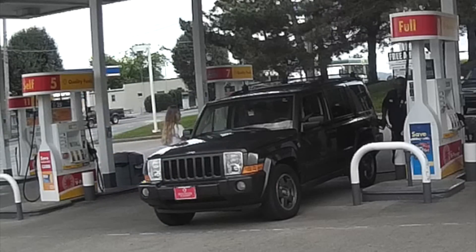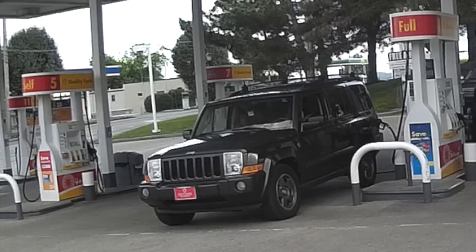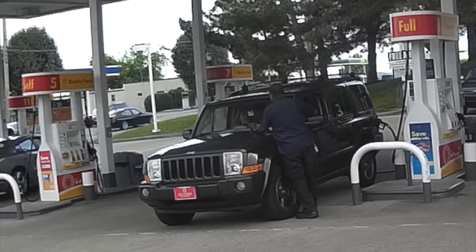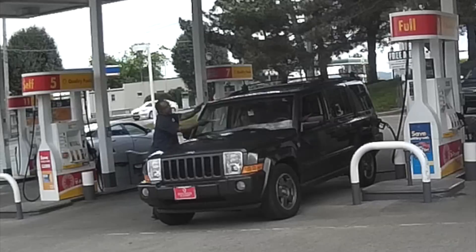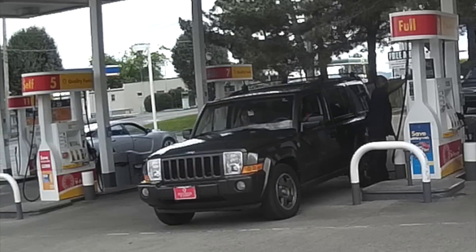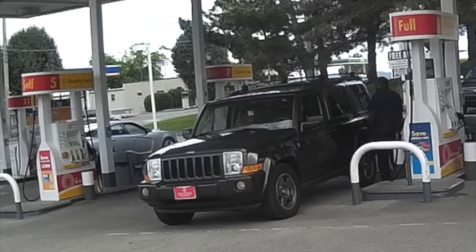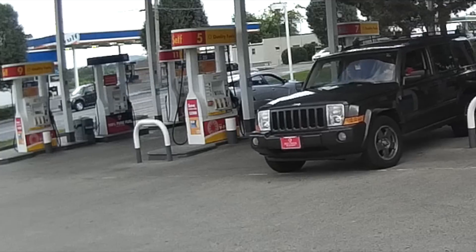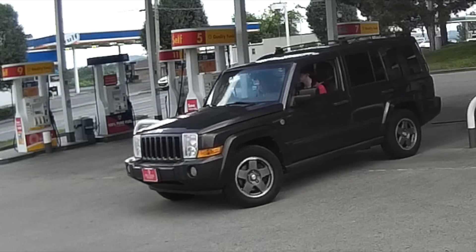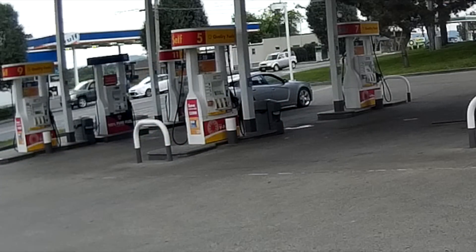I was at a gas station yesterday making a key, and you can see the young lady getting back in the car. What you don't realize is that this is the full-service aisle, and it is $3.38 a gallon to have them pump your gas and wash your windshield. He doesn't even check the oil. We live in a somewhat affluent area, but if I found out my kid was driving a car I got him, and I gave him a credit card, and he went to full service because he's too lazy to get out of the car and pump some gasoline, he would not be driving anymore. What a sad, sad state of affairs.